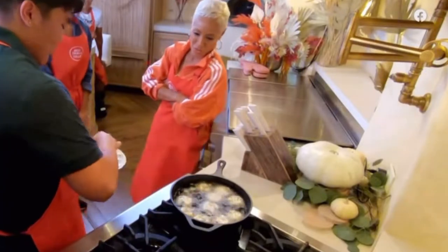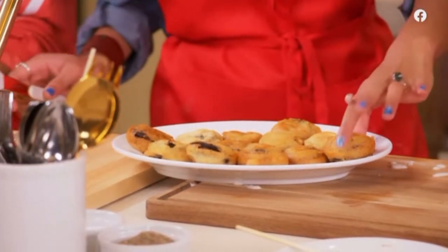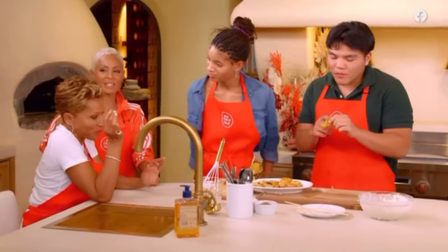That is so cool. They're done in like two to three minutes. Let's try this. Damn, it is good. You like it? Mm-hmm, I do. This is a tasty treat.